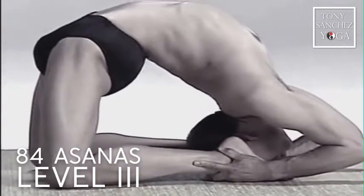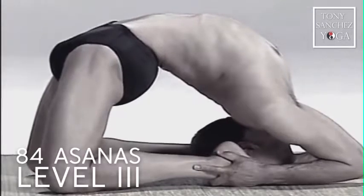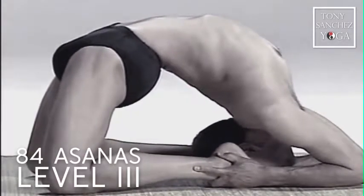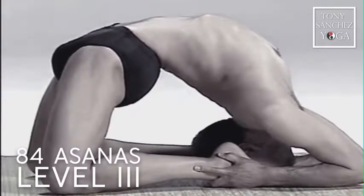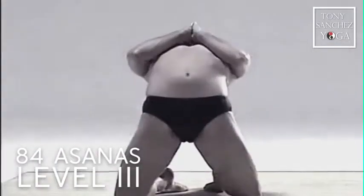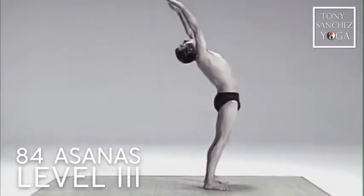It is a workout, physically very challenging. It is like the spirit of all sports because all activities, all sports require a degree of strength or flexibility or concentration. When you do these exercises, you will generate all of those attributes that you can apply to any other activity.